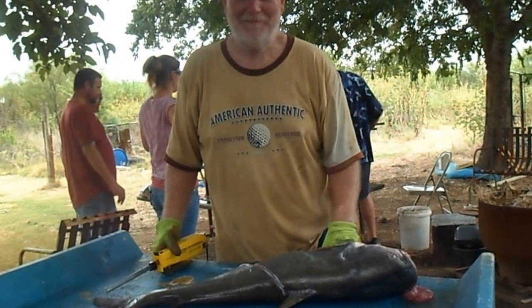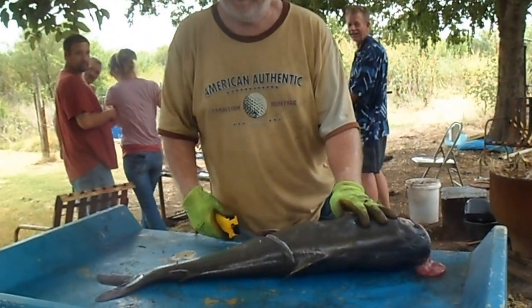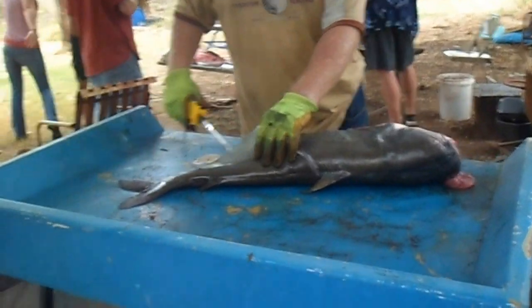Alright, somebody has to see me how I clean a fish. This is how I do it. I already started on this one. Cut right here, down here, and down the side here.